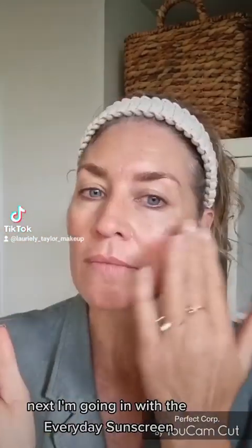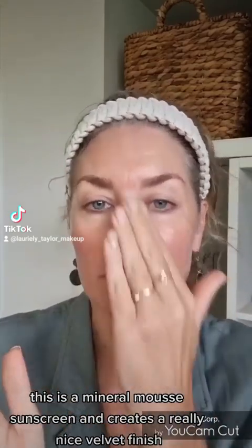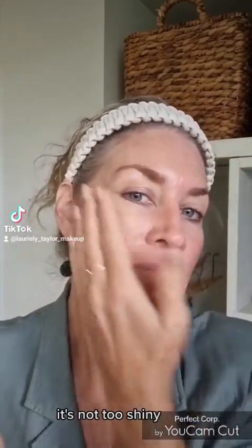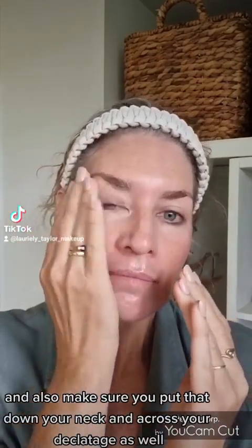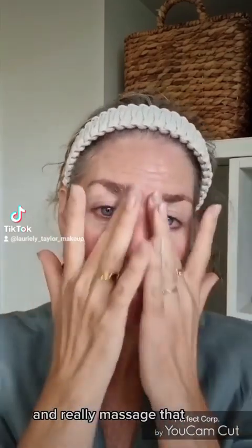Next I'm going in with the Airy Day sunscreen. This is a mineral mousse sunscreen and creates a really nice velvet finish — it's not too shiny. It does have an SPF of 50, and also make sure you put that down your neck and across your decolletage as well.